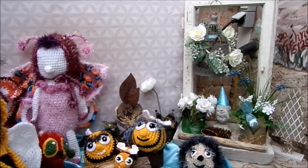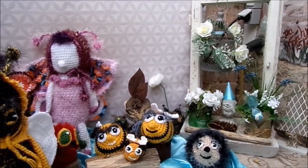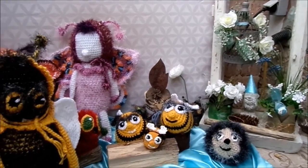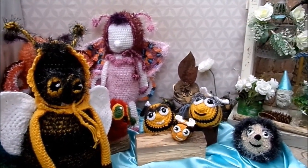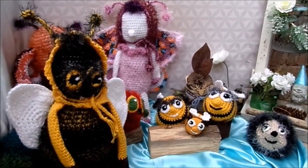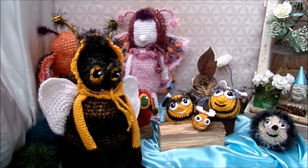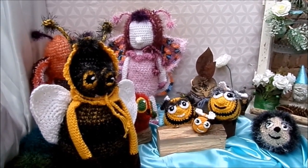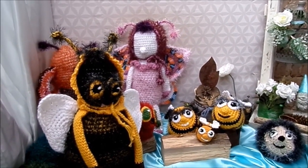Häkeln, Stricken, Basteln, Upcycling-Sachen, Deko für Haus und Garten, Balkon, Terrasse, meine Mini-Gärten, Kräutergärten, Blumenwerkstatt, Edelrott-Sachen, Beton, beleuchtete Deko, Frühling, Sommer, Herbst und Winter. Ganz besondere Ideen von mir für euch entwickelt, alles selber gemacht oder aktuelle Ideen, aber wesentlich günstiger gemacht.